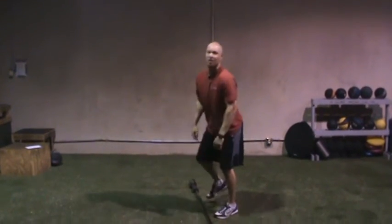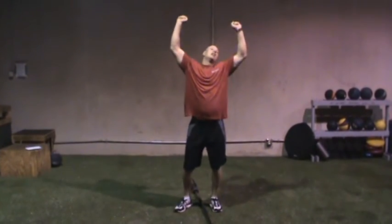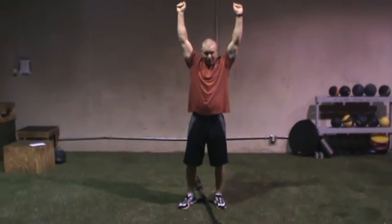If they have to press the bar, it's too heavy. Give one or two chances, and if you see they're not getting straight to the top with the arms locked out, the weight is too heavy.